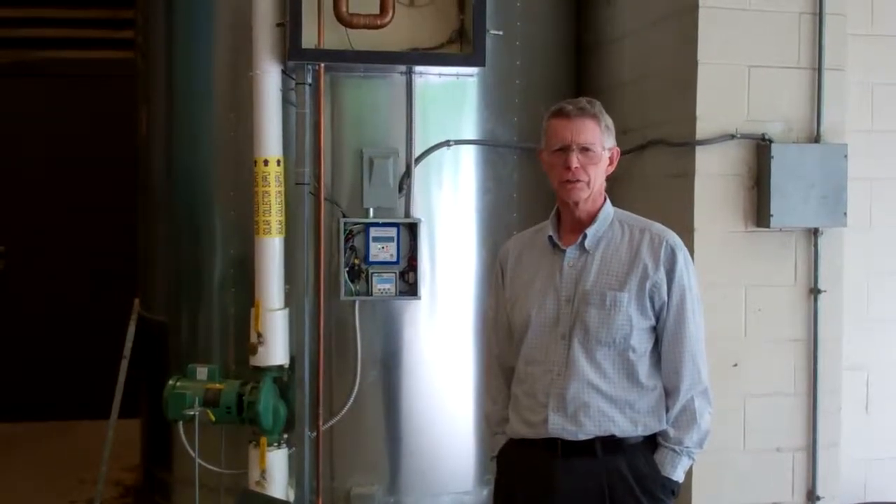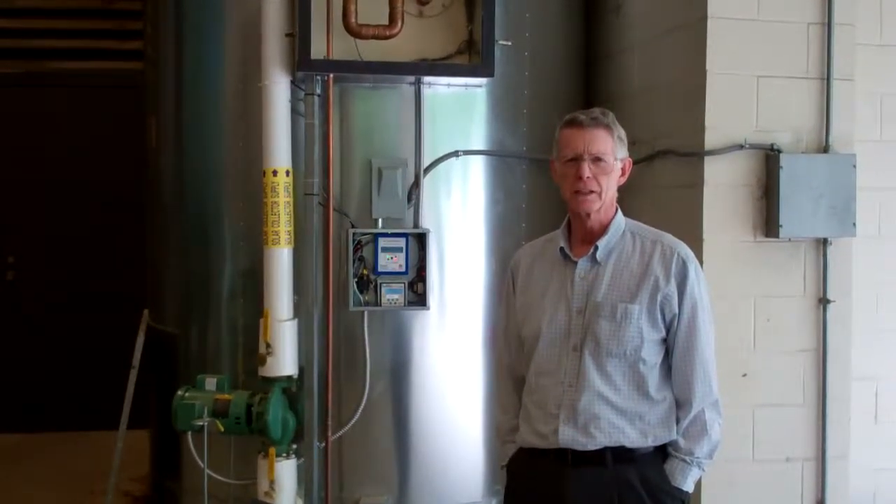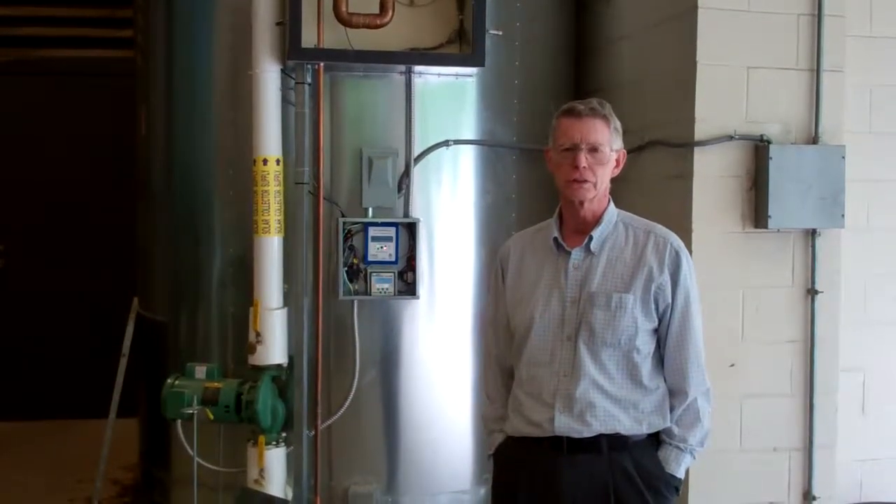Hi, I'm Dr. Ben, and we're here at Duke University Solar System, which is on their Bryan Center — their food court and student center.